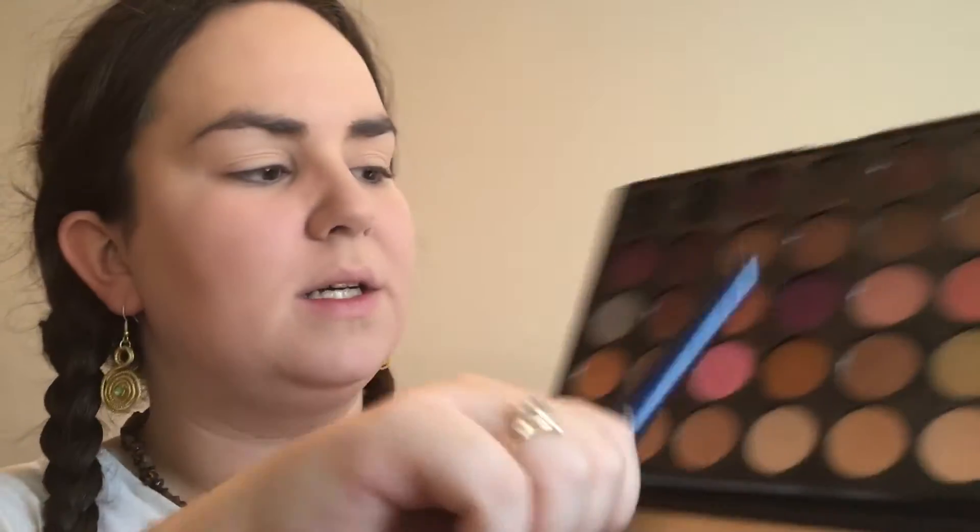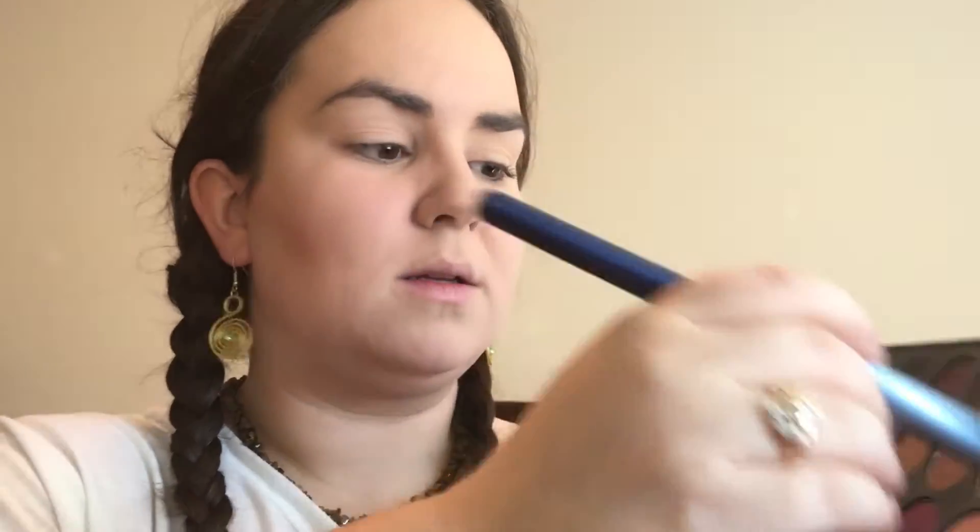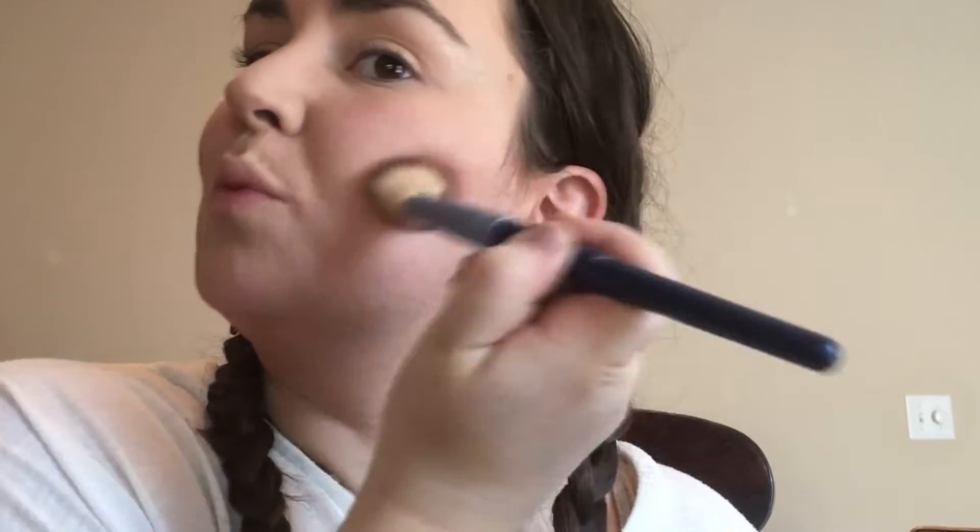Now that I'm sufficiently powdered, I'm gonna take my Morphe 35 palette and go in with this brush. I'm going to pick two neutral brown colors — one darker than the other — to contour, because Pocahontas has some really nice cheekbones.